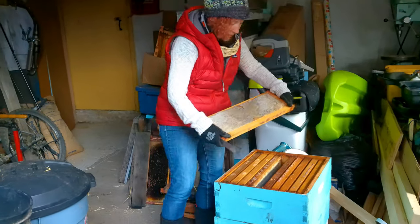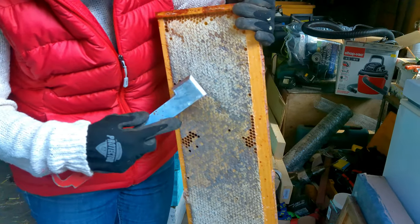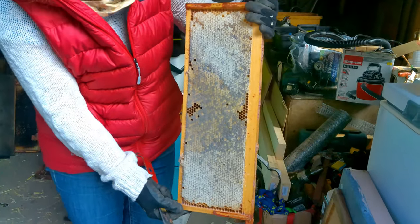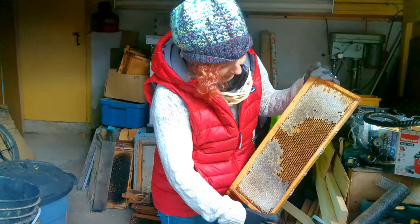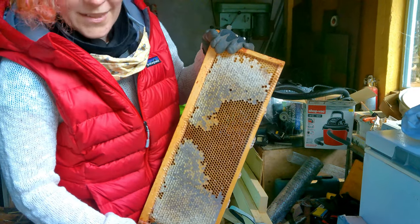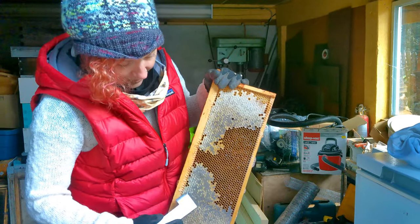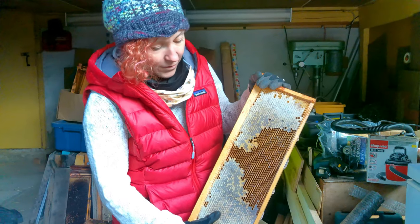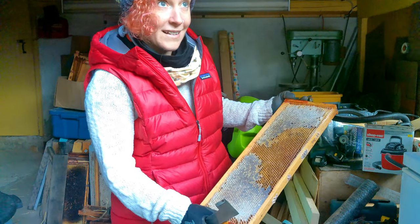Amanda shows a frame that has honey in it. Anything that is capped is finished honey. You can see different colors — lighter spring honey and darker blackberry honey that actually appears purple when you scrape it out, tasting slightly of blackberry. Any uncapped, liquidy areas haven't had moisture evaporated yet and shouldn't be extracted because the moisture content is too high and it would ferment. When honey is done, the bees fan off the moisture and seal it with a wax capping.